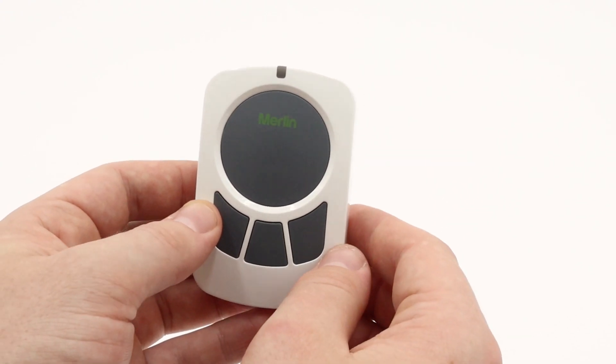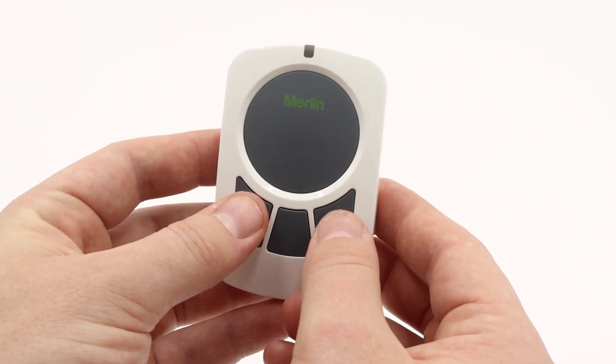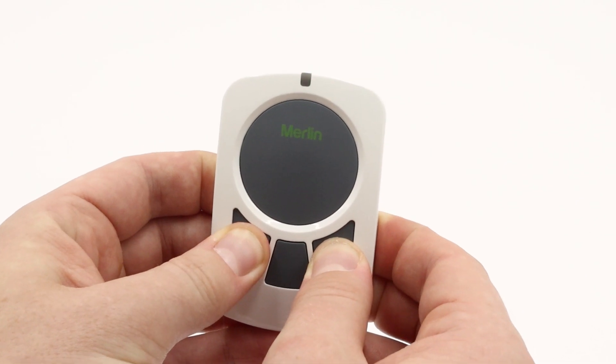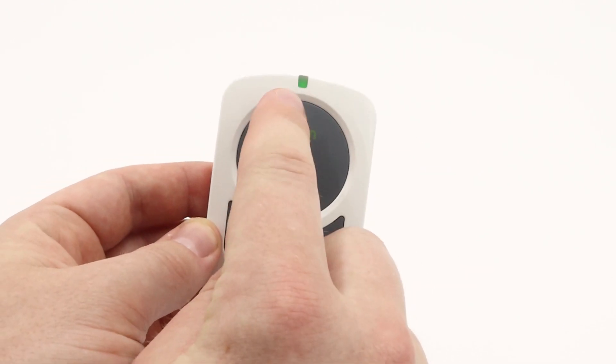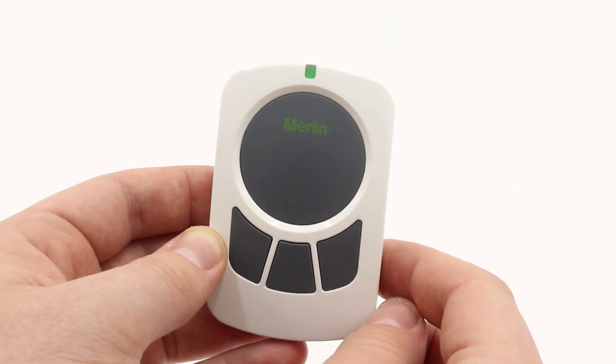It should take about four to five seconds, which I will demonstrate now. We'll press and hold the left and right button down, and as you can see the green light at the top is now flashing, so I will continue to hold until it goes solid. Now the LED has gone solid green — we can now proceed to program into the motor.